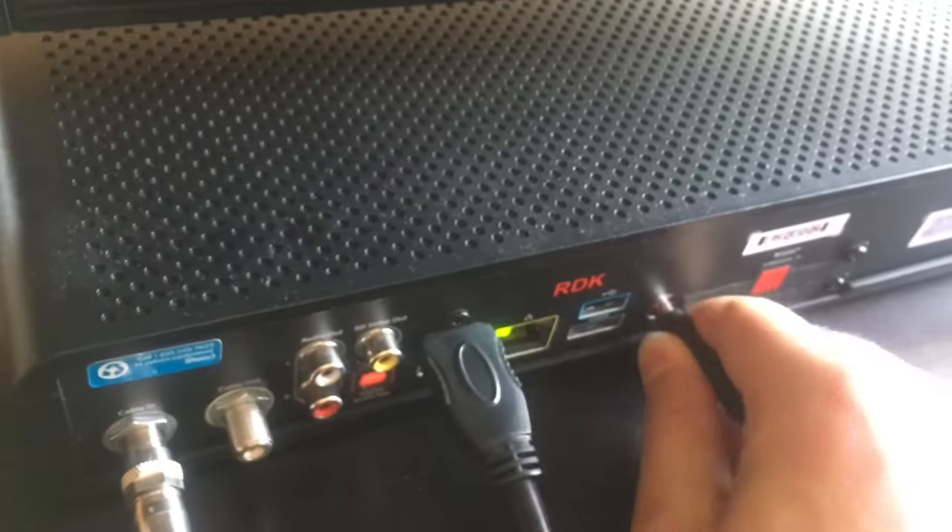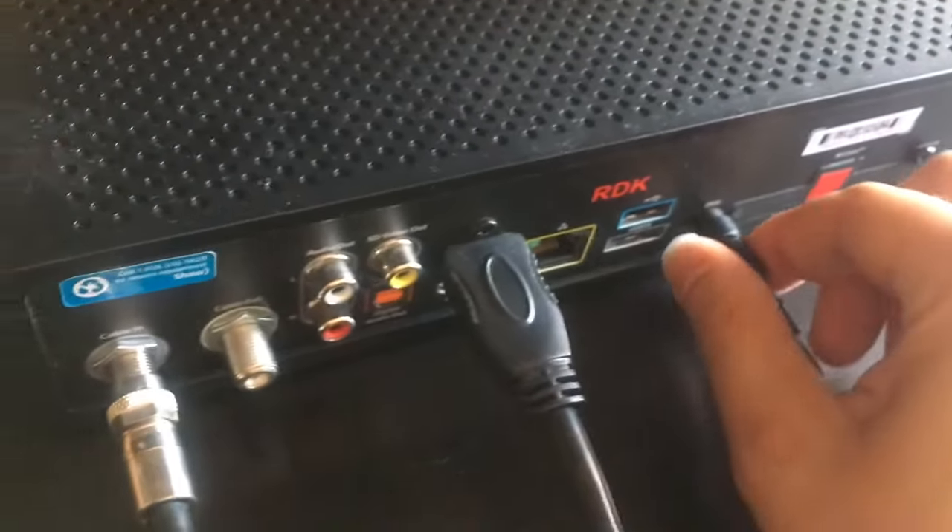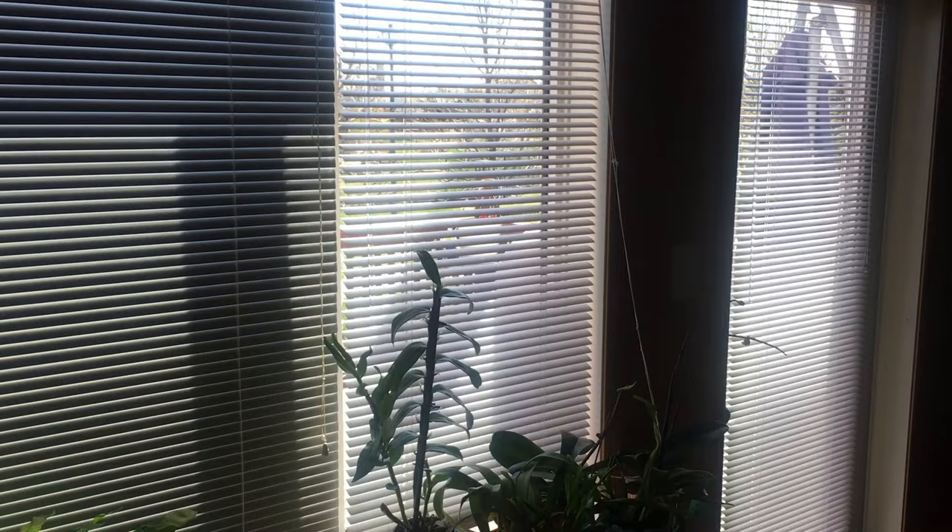If that doesn't immediately fix your issue, try unplugging the power cable for about 30 seconds and plug it back. Then allow it some time to boot up and check to see if the TV now has a signal.